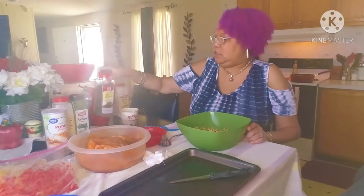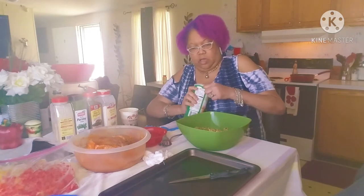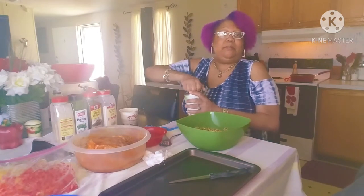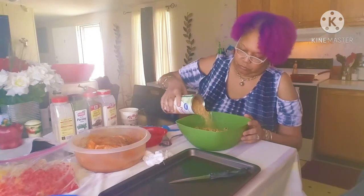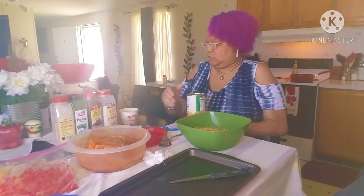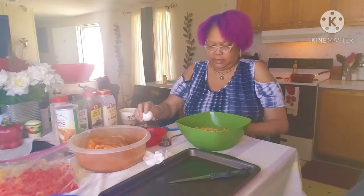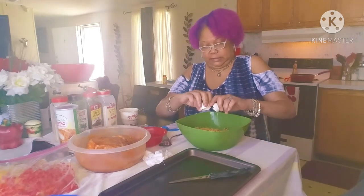And about a tablespoon of parsley. All right, and we're going to use about a half a cup of panko bread crumbs — it's going to help mold it and bind it together along with the eggs. That's about a half a cup; you don't want too much because you don't want it to be dry. And I'm going to use two eggs.